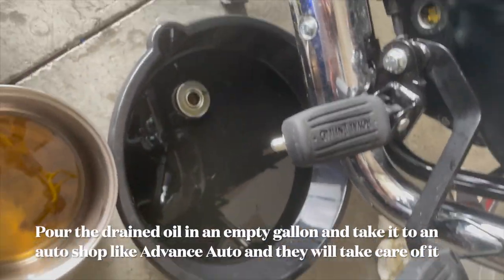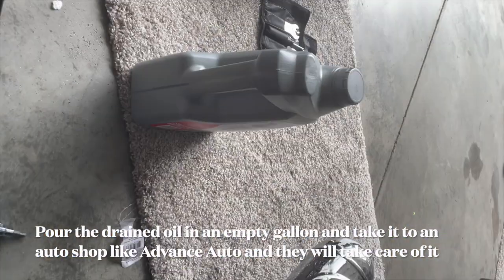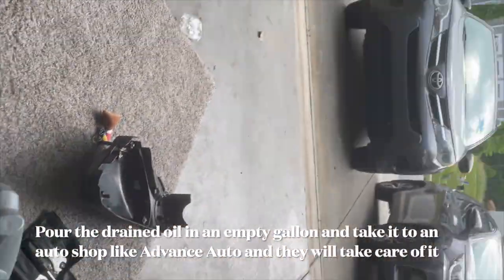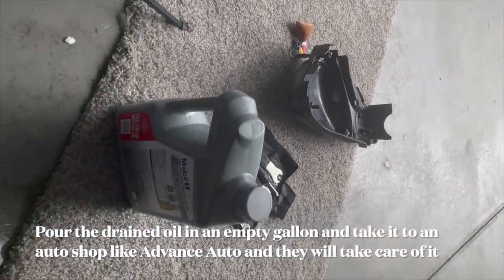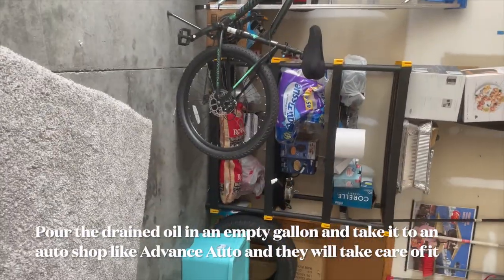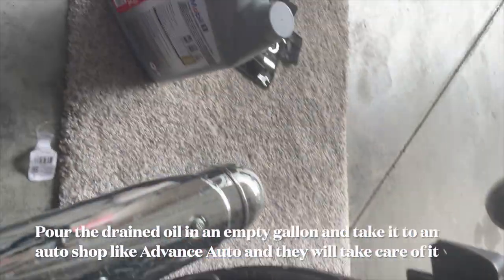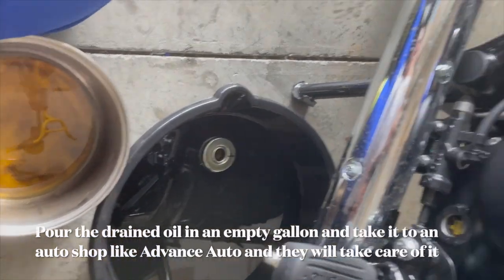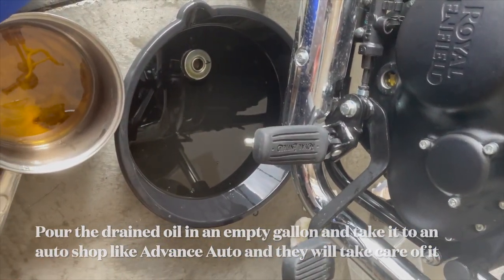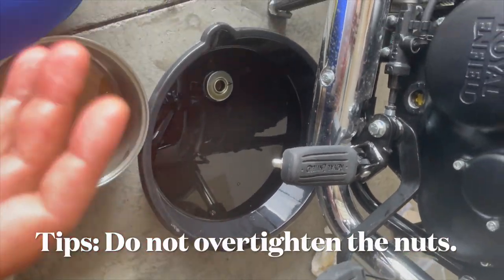We are done. Now I'm going to put the old oil into an empty gallon jar that I use for my vehicles. Then we can take it to AutoZone or any auto dealership and they will dispose of it for us.